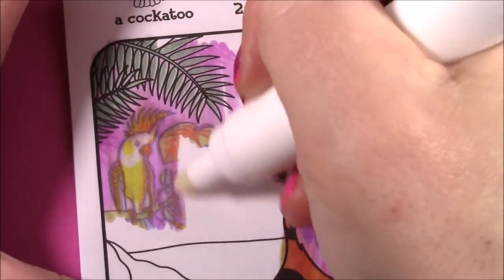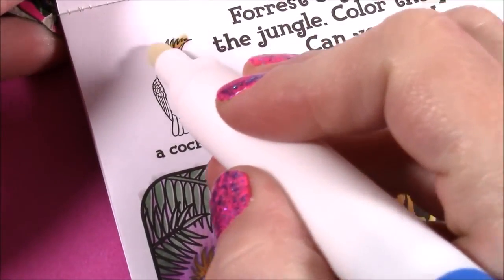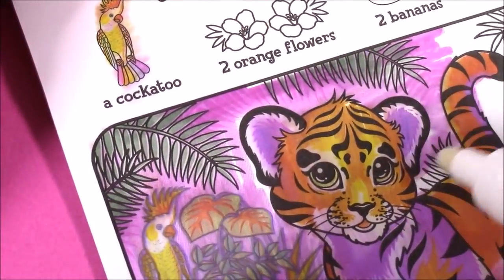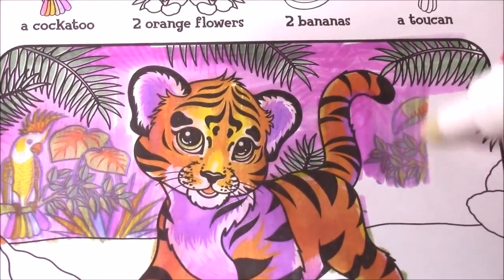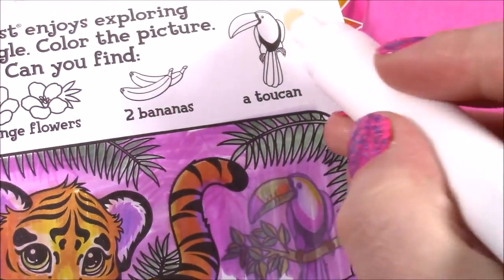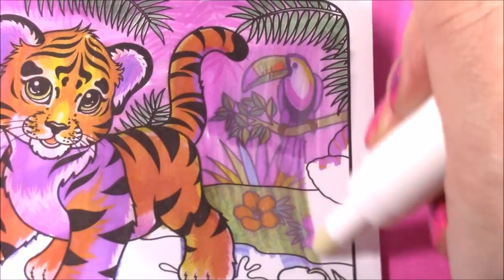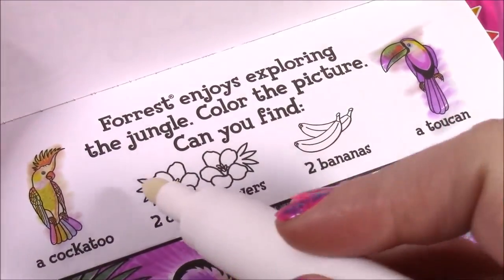I see something. I think we found our cockatoo — look at that little birdie there. We can cross that one off. Such cute colors. Let's color this sign to see if we can find anything else. Here it is — I see another tropical bird. We found the toucan right there, we can cross that one off. I found one orange flower — there's a pink and an orange. Here's the orange one, so we can cross one of those off.